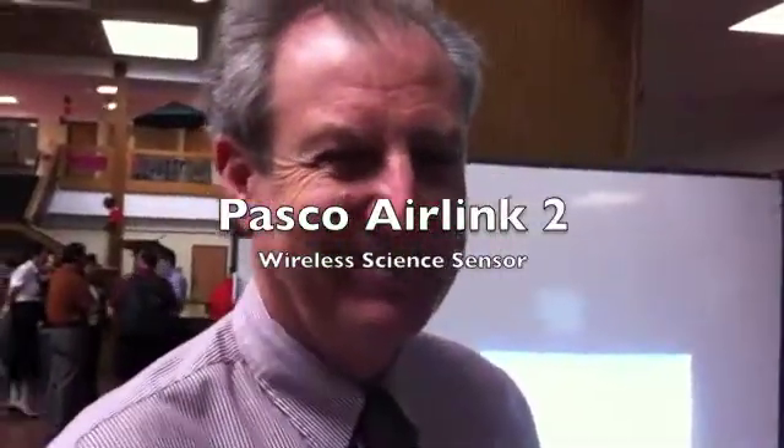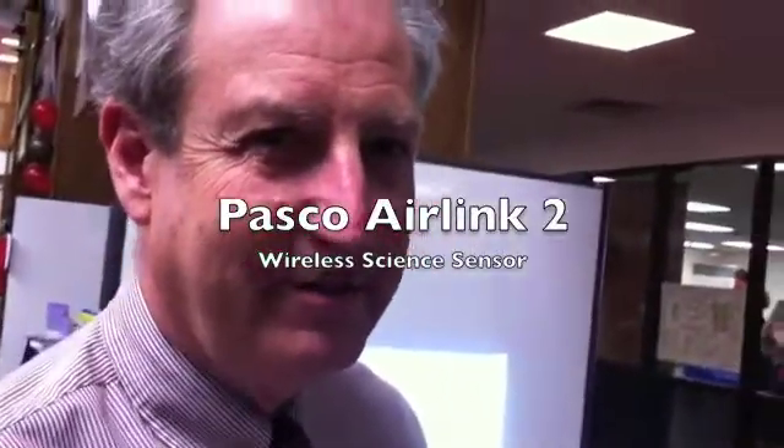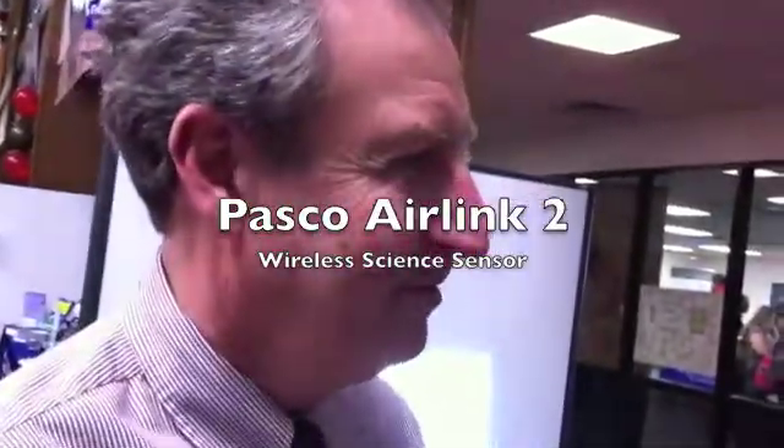We're talking with Charlie Geech, he's with PASCO. I've known you for a long time — PASCO isn't your real job but you've been associated with them for quite a few years. You were showing me one of the coolest things that PASCO has ever come out with, it's called their Air Link. Can you demonstrate it?